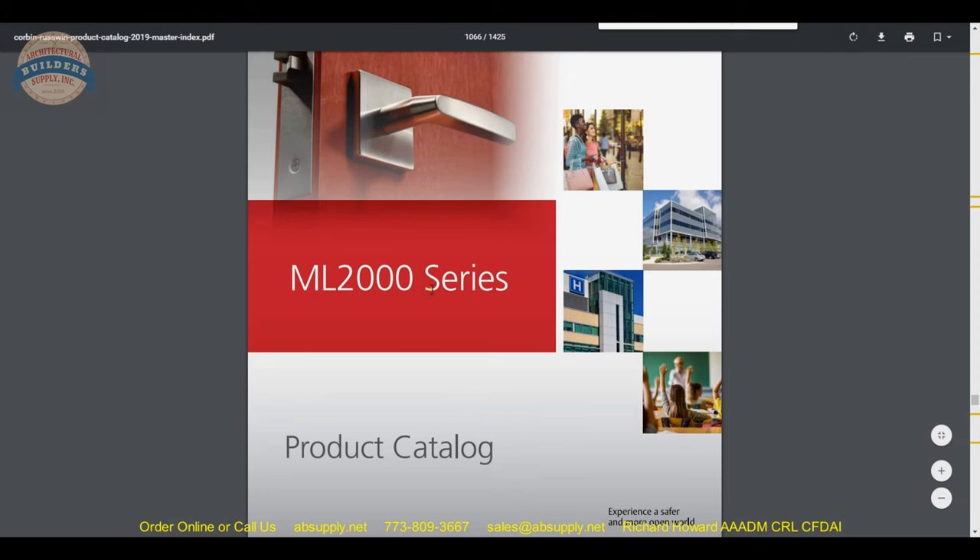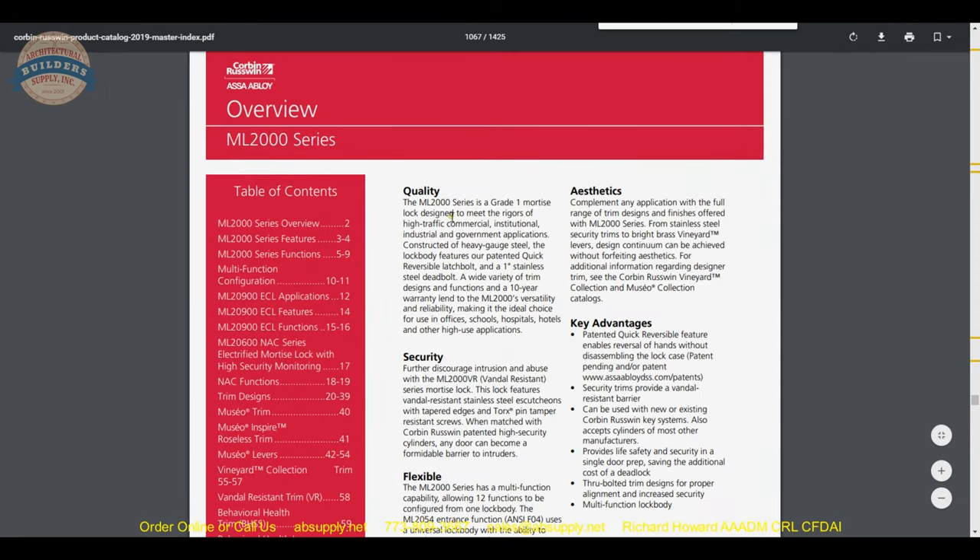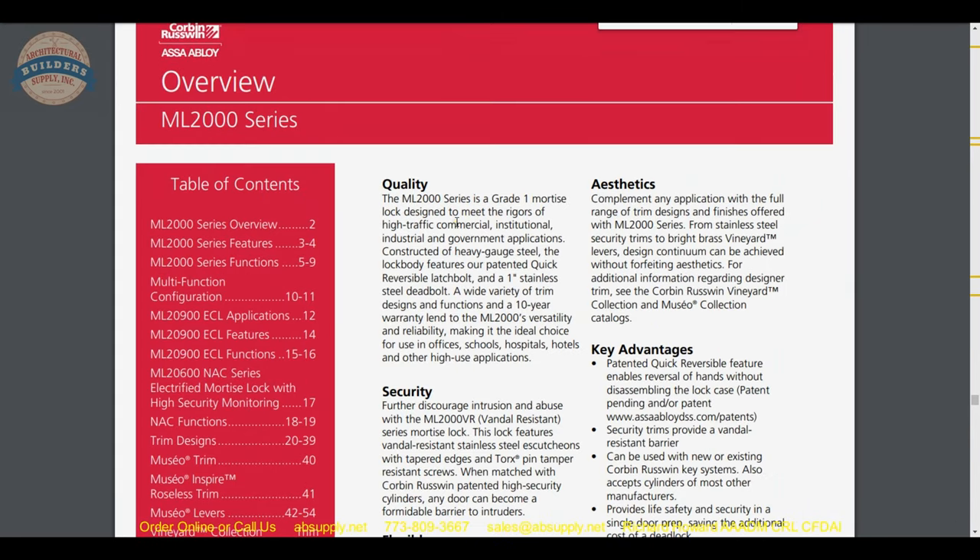We begin with a review of the ML2000 series product catalog. The ML2000 is a Grade 1 mortise lock designed to meet the rigors of high-traffic commercial, institutional, industrial, and government applications. Grade 1 means a million cycles — this has been tested to a million cycles. It doesn't magically stop working at cycle one million and one. Depending on frequency of use, this lock would probably last several million cycles; the factory may have pulled the plug on testing at five million. It features a 10-year warranty.